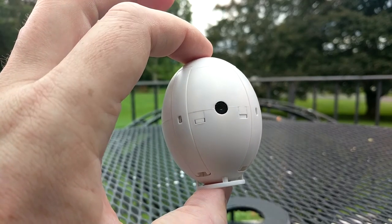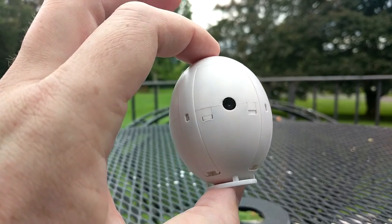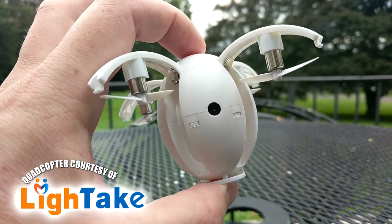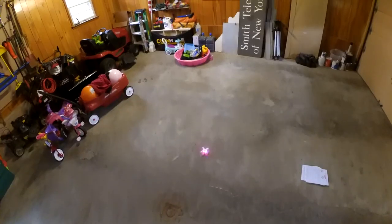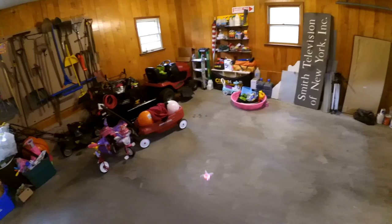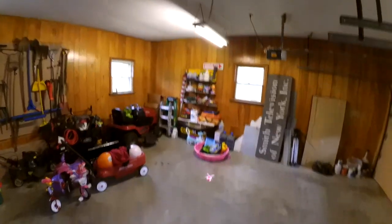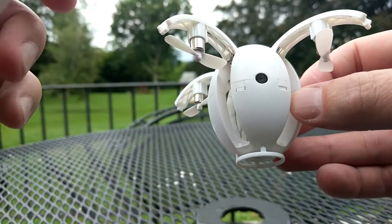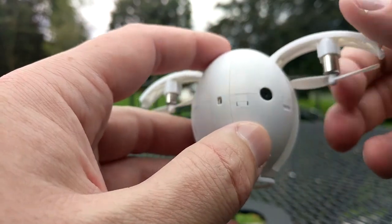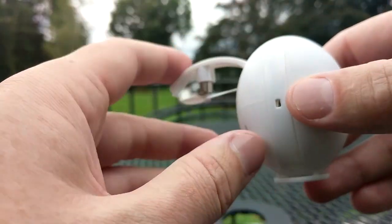Today we're going to be taking a look at the Kaideng K130 Alpha Transforming Egg Drone, sent to me courtesy of lightake.com. I wish I had better things to say about the K130 flying egg transforming egg drone here, but I really just was not a huge fan of this guy.